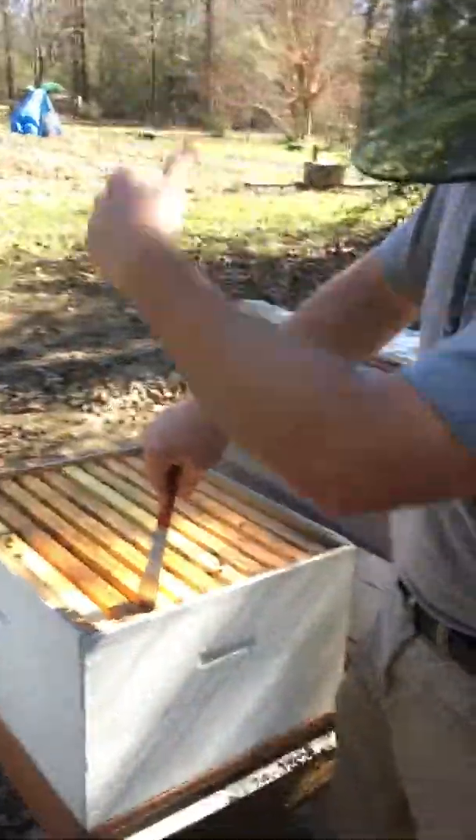You should see where that queen's been laying like crazy — she ought to be a laying machine. Fingers crossed, that's what we want to see. When I take this box off, I'll give them a little smoke just to let them know I'm coming.